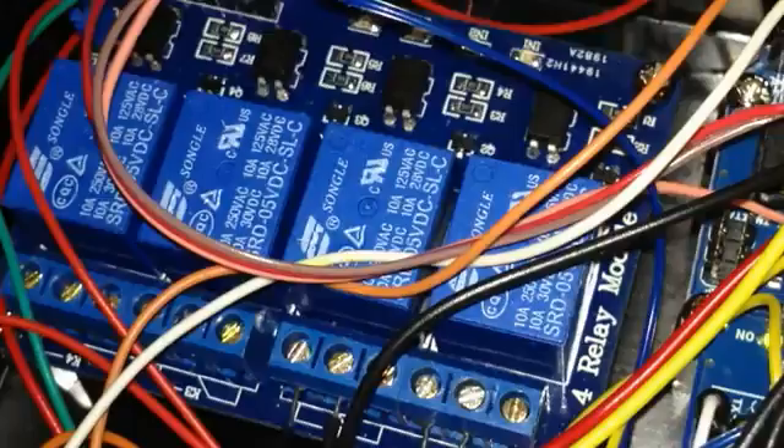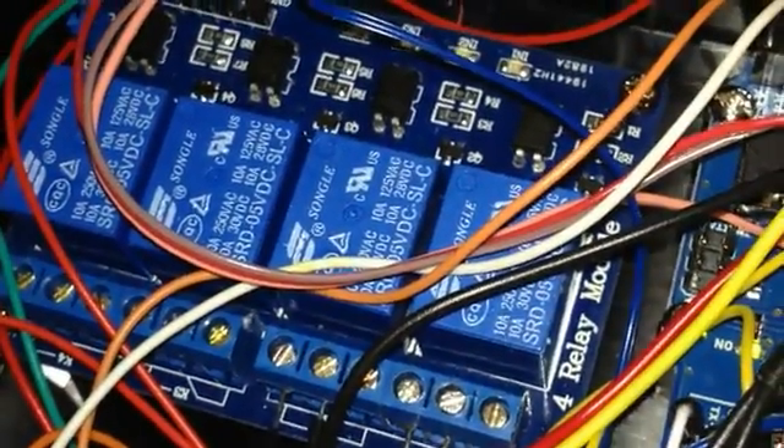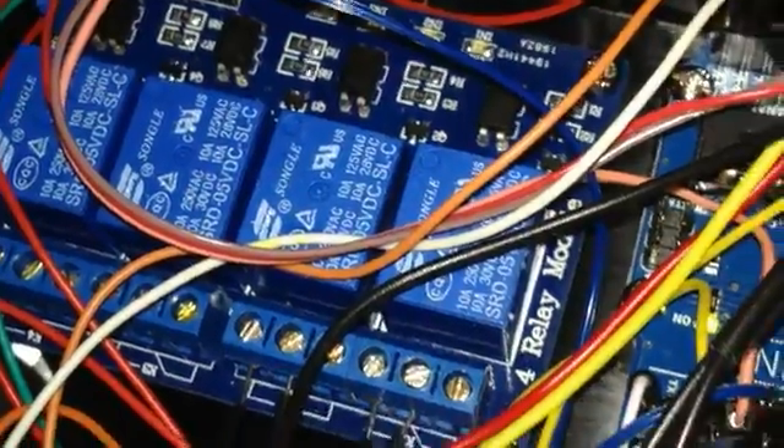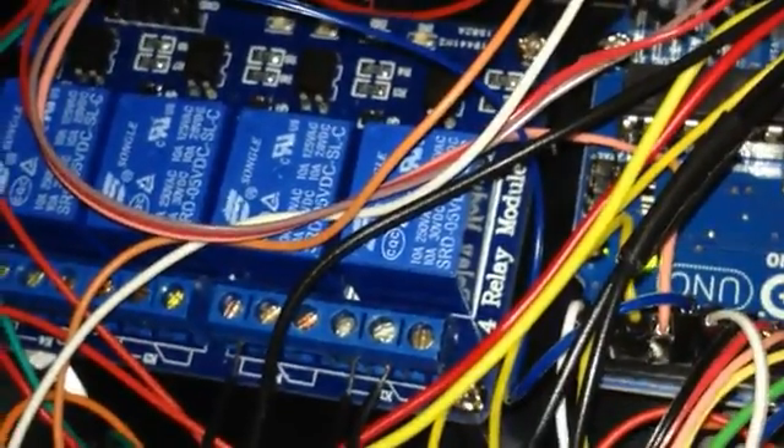Here's a close-up of it — this is by SainSmart off of Amazon. It can handle 250 volts and I think 10 amps is the max these relays can hold. They switch really fast and there are little LED indicators that show you if the relay is on or off. Right now both are off. I have two connected: one goes to the pump and the other goes to the fluorescent light bulb, spliced into the power cables.